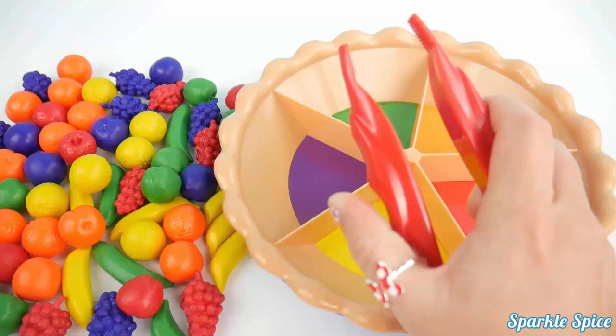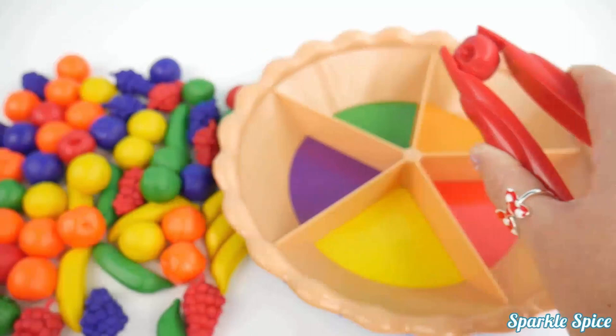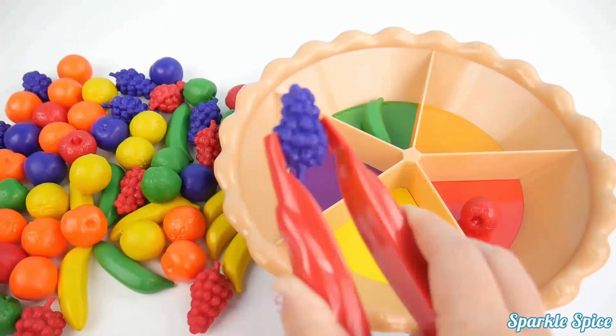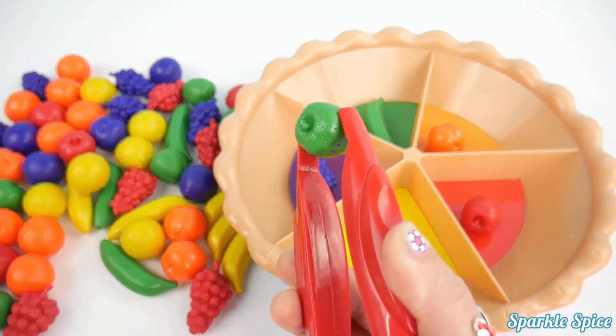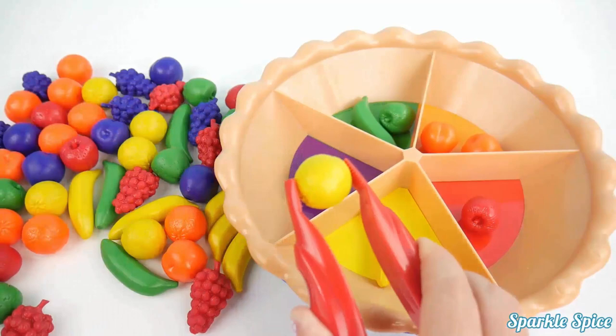I also have these tongs that I can use to pick up the fruit. Here I have a red strawberry — let's put it in the red slice. That's so much fun. I have a green banana, purple grapes, orange apricot, yellow banana, green strawberry, orange apricot, yellow lemon, green strawberry.